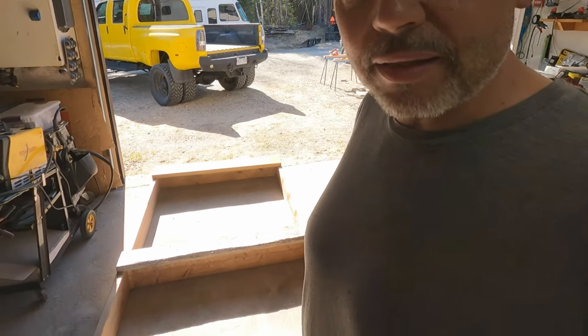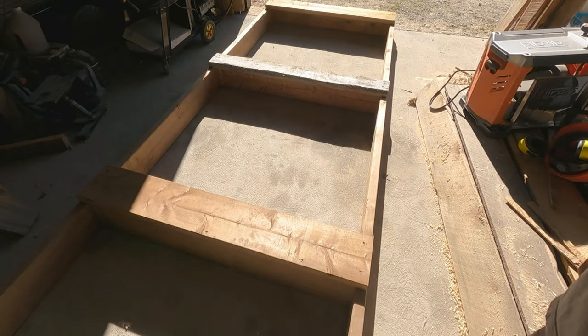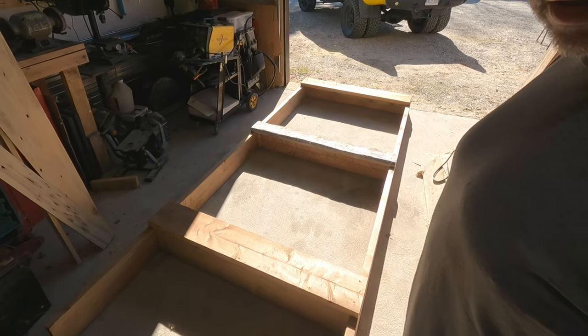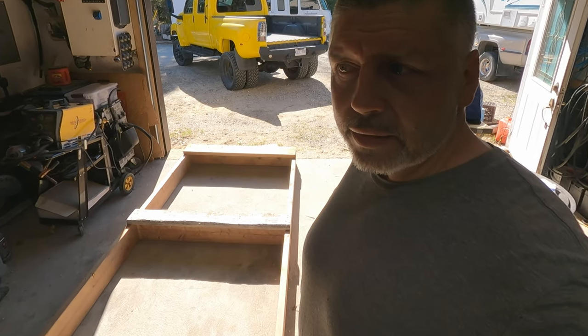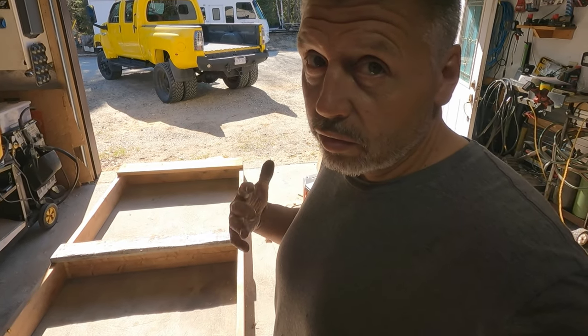We're almost ready to fit the camper in the truck here. I got a spacer built for the box. I figure I need close to 10 inches. I built this box out of 2x8s — that's about 7.5 inches high on the side. I got a couple crossers for strength, screwed all together, and then I laid another set of boards across, so that'll give me another inch and a half — so I'm at nine inches. Then I have a full sheet of three-quarter MDF board that I'm going to lay on top, so I'll be nine and three quarters.